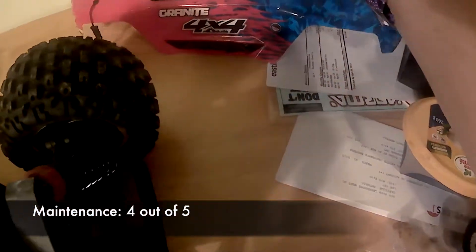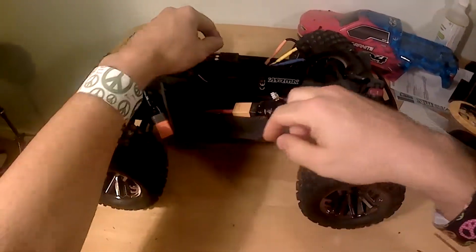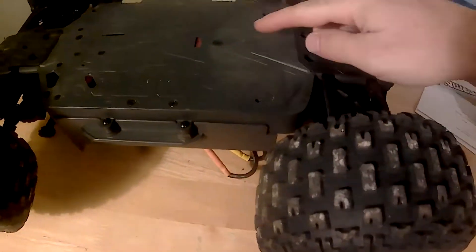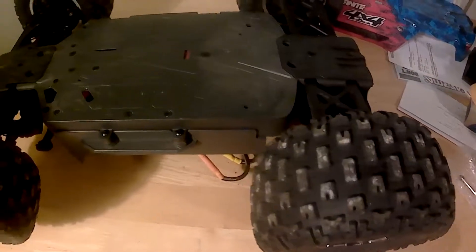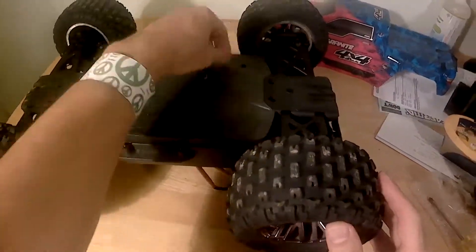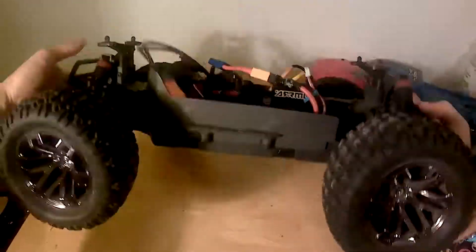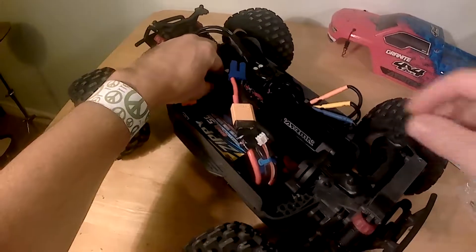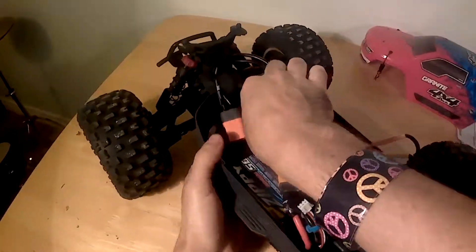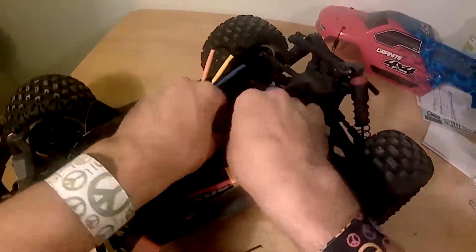Maintenance on the Granite is surprisingly easy, but there is a learning curve. All important components are very easily accessed, but knowing what to do to get to them isn't always obvious. The power module is a great example. In order to extract it from the truck, first remove a screw right in the center of the chassis. Then, pinch the spring-loaded center driveshaft just the correct way and take it out. I try to tuck the front end of the driveshaft to the bottom right, then find that it's easier to unfasten the back end.